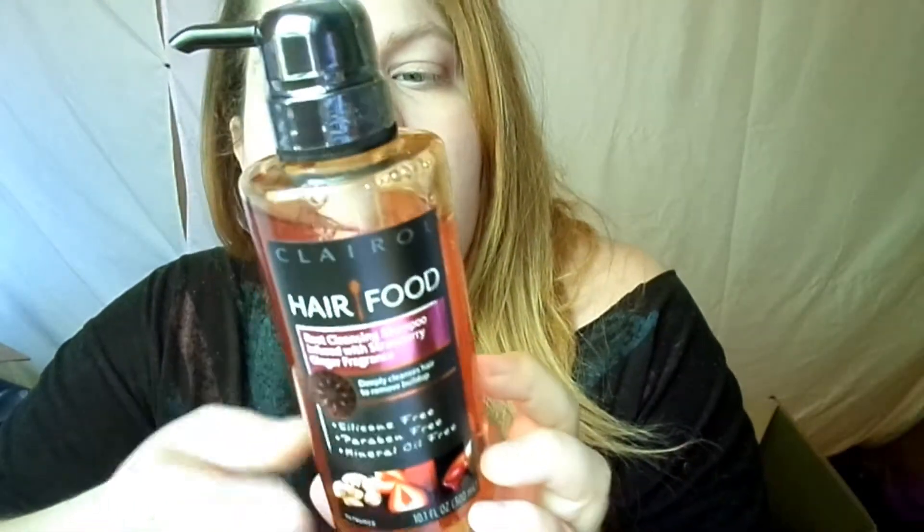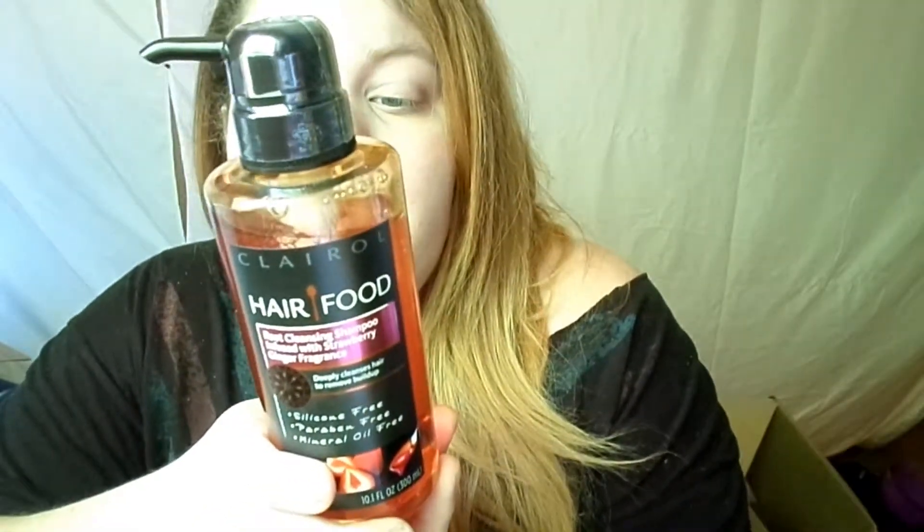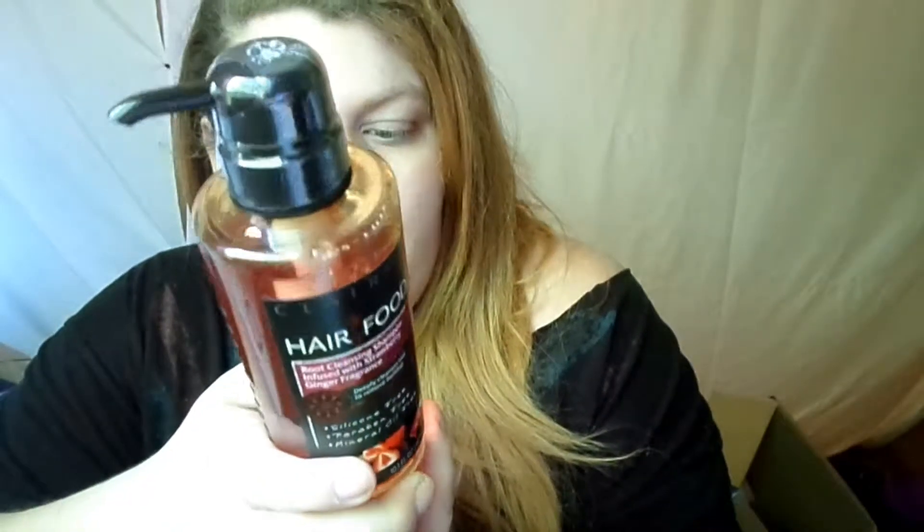This is the Clairol Hair Food Root Cleansing Shampoo, infused with strawberry ginger fragrance. It deeply cleanses hair to remove buildup and is silicone free, paraben free, and mineral oil free. It says it's inspired by fresh, energy-packed ingredients — a fragrant blend of energizing strawberry and ginger that cleanses hair of dulling residues for lustrous shine. It does have sulfates in it, but I'm not really worried about that, they don't bother me.